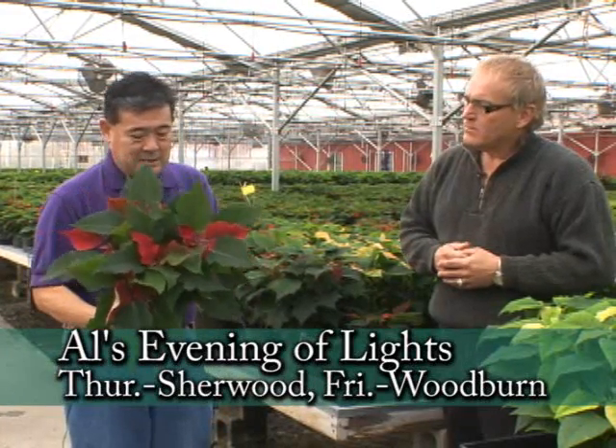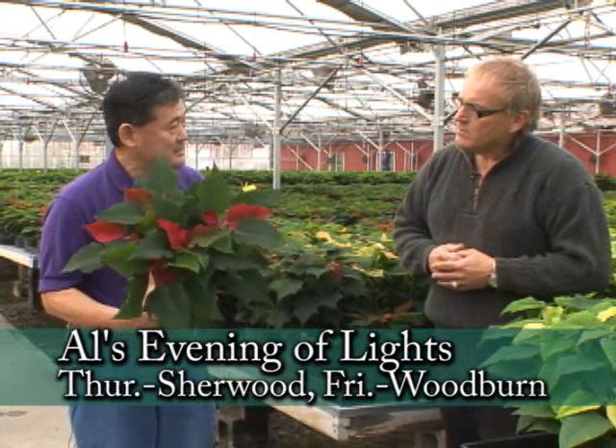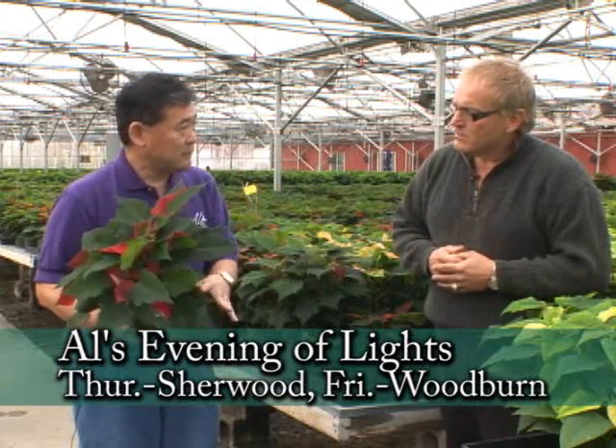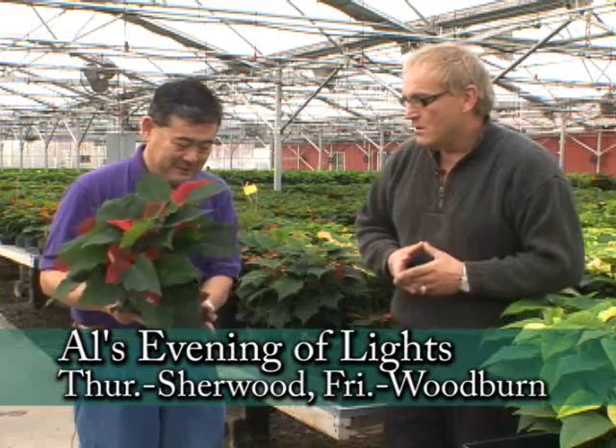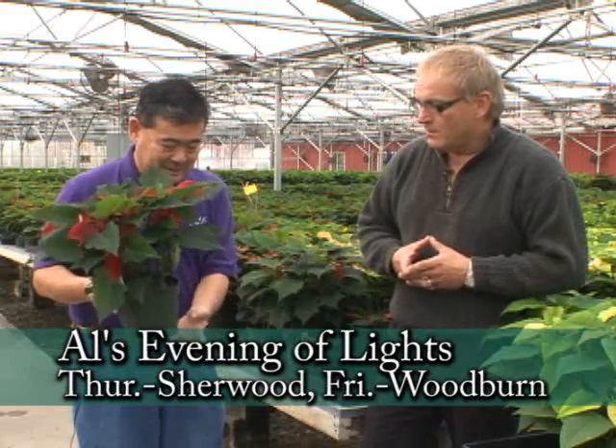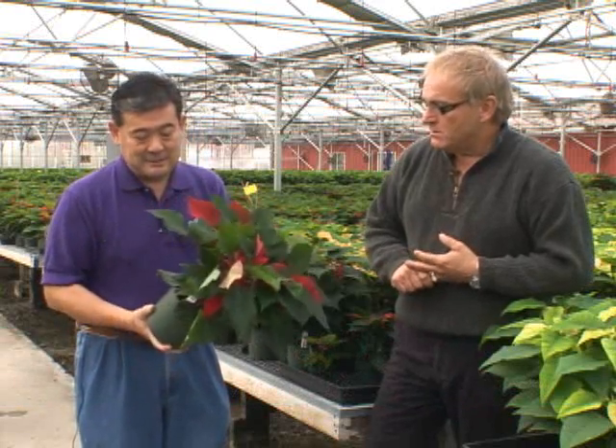Usually if you're having trouble with a poinsettia, it comes down to about three possibilities. One is overwatering — they don't like to sit in the pot cover and be overwatered. That little sleeve will collect the water, keep the soil too wet, and rot the roots off. Good drainage is essential.